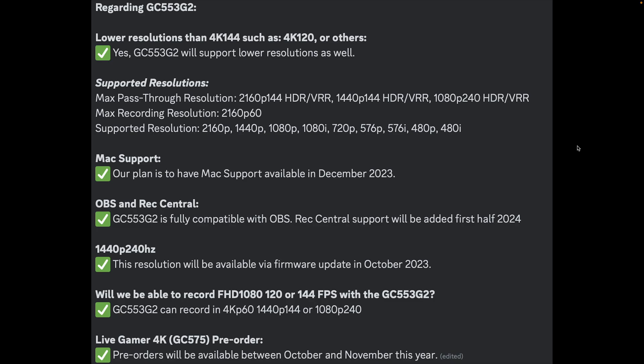Lower resolutions other than 4K144, such as 4K120, will be supported — you can see all of the supported pass-through resolutions, recording resolutions, and supported resolutions listed. On Mac support: while the website says available in December 2023, their Discord response was 'our plan is to have Mac support available in December 2023,' meaning it could get delayed. That's their plan — December 2023 — and I'd assume that means a firmware update, so the device simply won't be recognized by a Mac until December at the earliest.